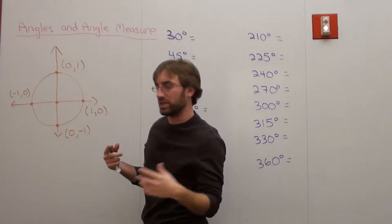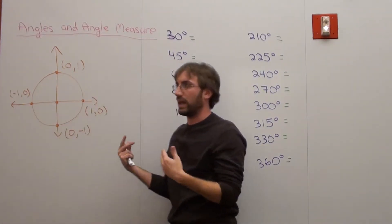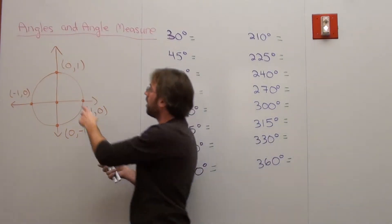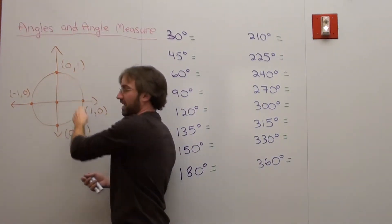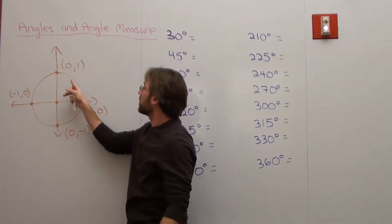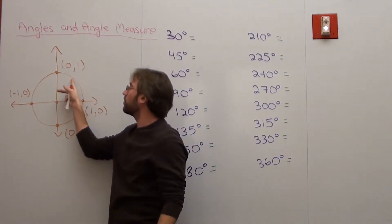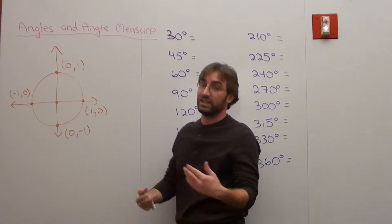I ask: how far does the piece of string go when you line it up along the circumference? Students say it's about this high. I ask how far that is, and they say it looks like more than 45 but less than 90. And I say, yes, that is in fact the case.